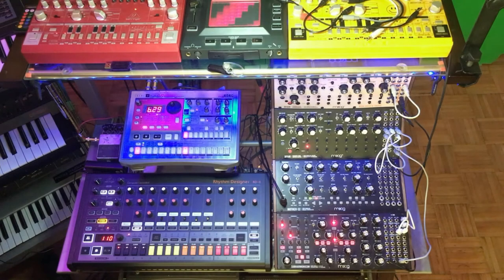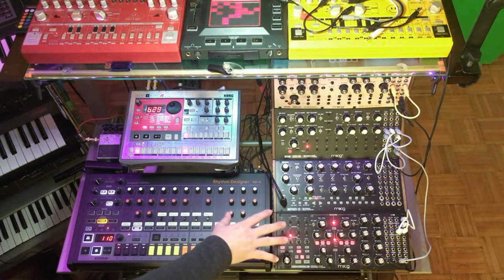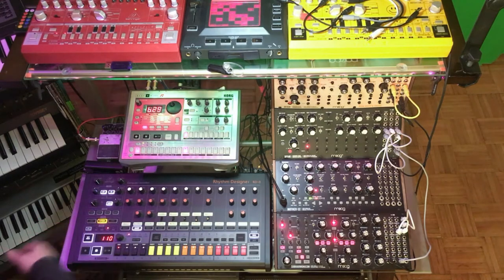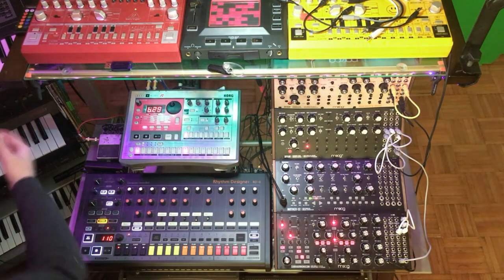I wanted to play around with the Subharmonicon. There are two different ways I've been using it: primarily as a standalone where I'm using the sequencer inside of the Subharmonicon and syncing it to my DAW. The other way I've been using it is as a standalone hardware synth, just as I would my Mini Moog or my Behringer Odyssey or anything else.